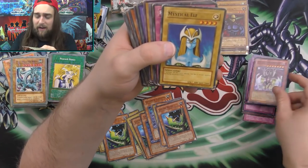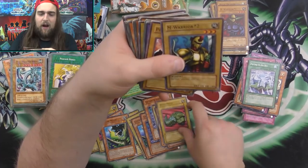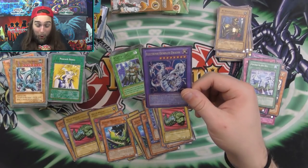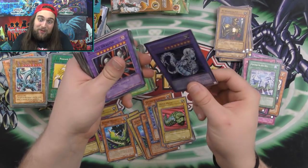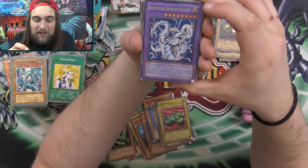Red Eyes Undead Dragon. Mystical Elf. Reverse Traps. Bring in the Sky. Petite Warrior. What is this? Whoa — a fake? Whoa — a fake Cyber Twin Dragon! Wow! Dude, this is so cool!